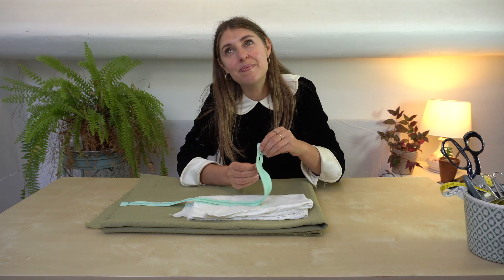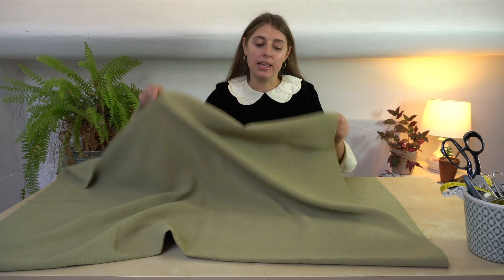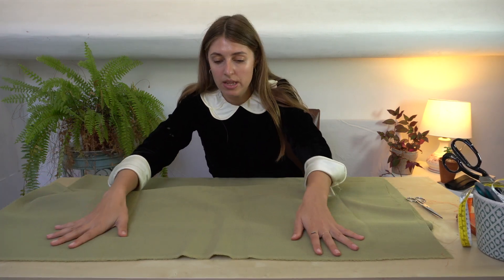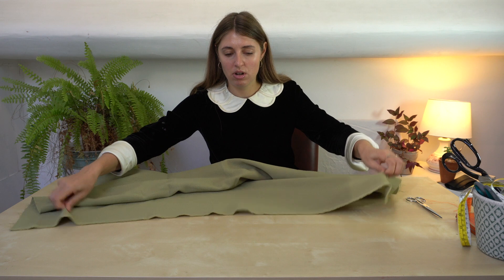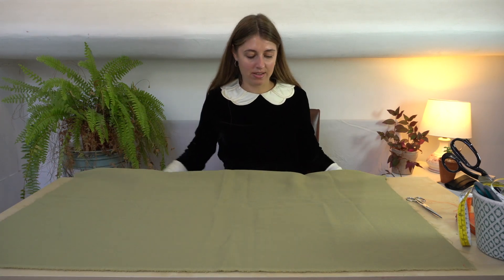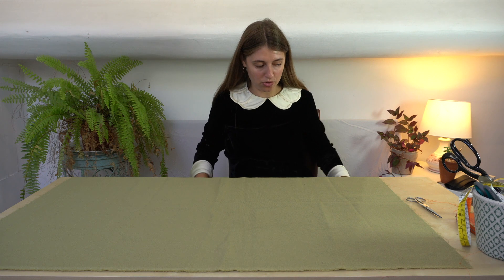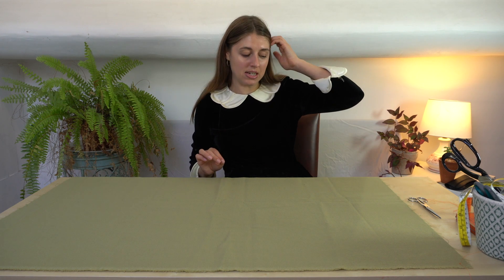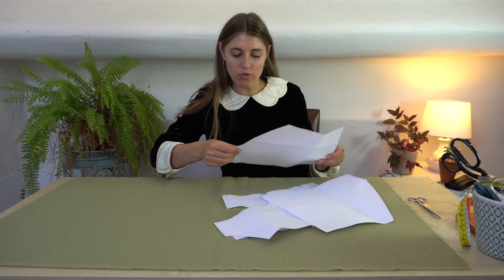Hopefully it'll be nice, so let's see. The first thing we're going to do with the fabric is to thread mark the pattern onto the wrong side of the fabric. It's good to thread mark the fabric before you go because it just makes the construction so much better and easier. Here's my paper pattern that I've printed off and already stuck together.